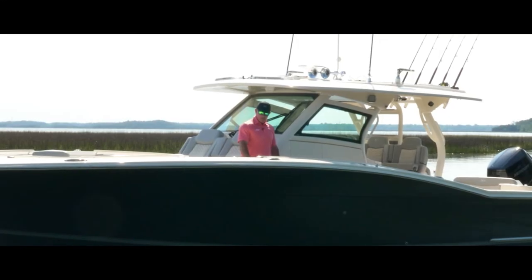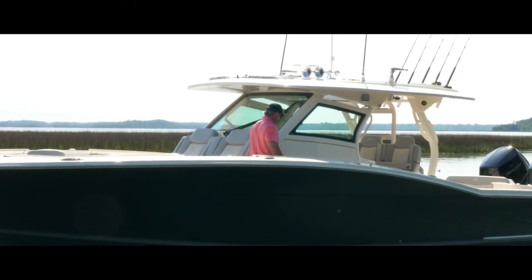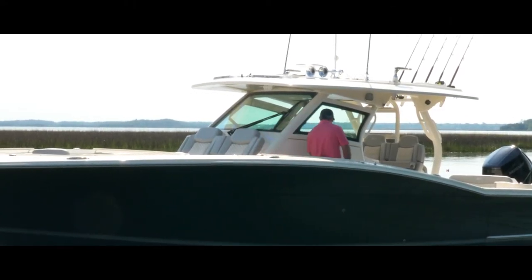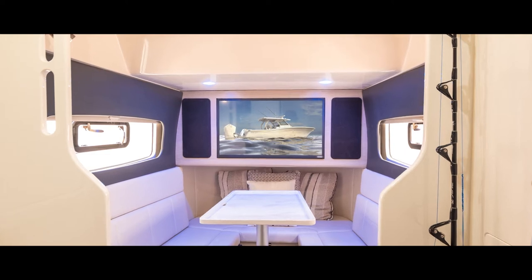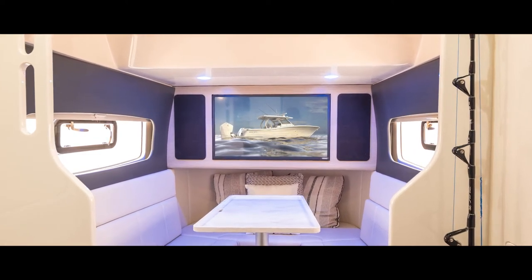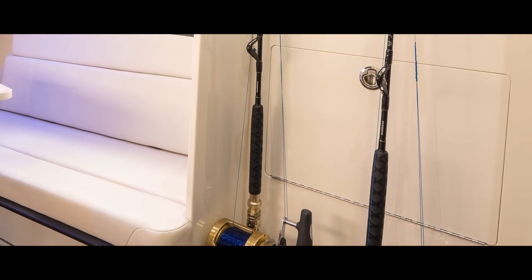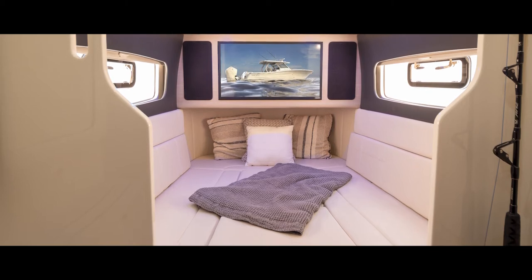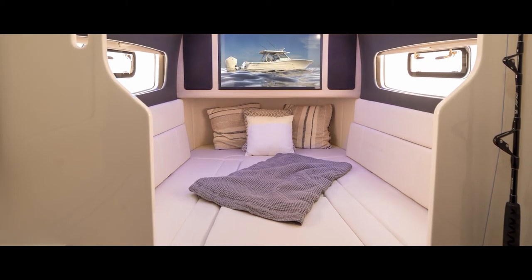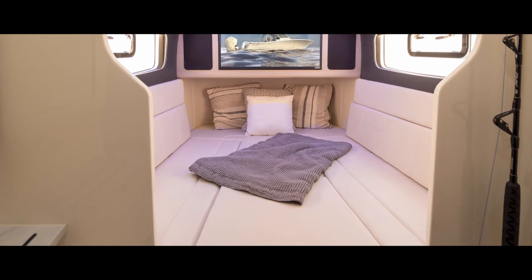We also have cell phone charging stations and handrails all the way around. Moving down inside the console, I've got a grab rail to help get down inside the cabin. We've got a standard TV, natural lighting on either side with windows that open up, rod storage with tackle storage that's standard or you can opt for a seat or closet. You'll see the long couches on either side, and a center cushion that lays down between to make a full berth, plenty comfortable for two people.